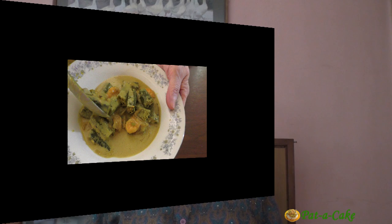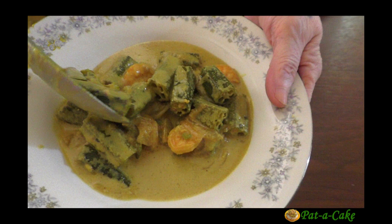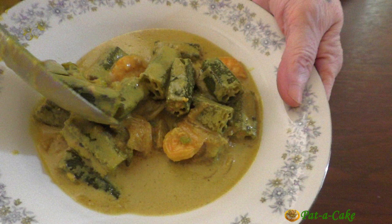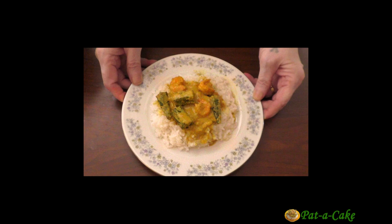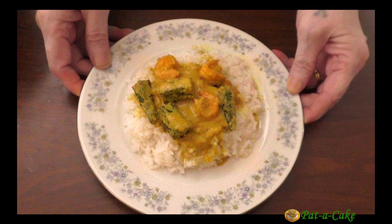Hey there, this is Veena from Pater Cake, the channel that's about baking and much much more. A warm welcome to my channel! Today let's make a classic Goan Prawn and Ladies Finger Curry — a Caldeenio to be exact, or Caldeen as it is popularly called. It's a mildly spicy but delicious Goan curry with coconut milk. You could use the same recipe to make a prawn caldeen using just prawns, or a ladies finger caldeenio using just ladies fingers, or Bende as we call them in Konkani.